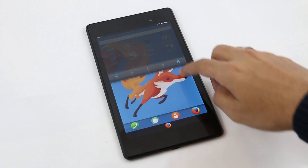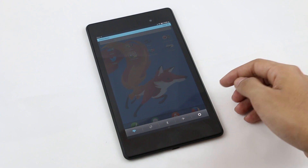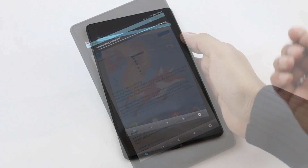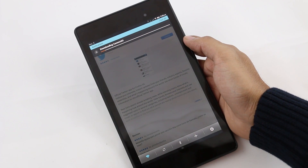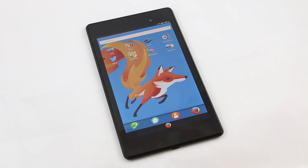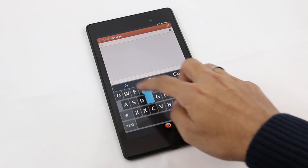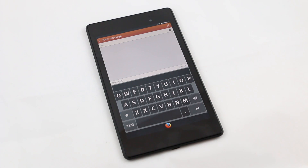You can also access your notification bar. Swipe down from the top of the screen to access the notification panel. Here you have your toggles and you will get all your notifications. This is the Firefox OS dialer, and this is the keyboard which I really like — very big and very simple.